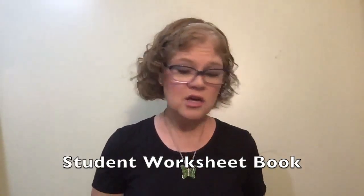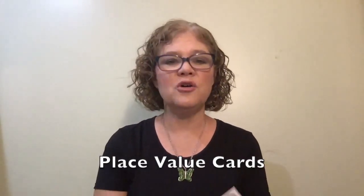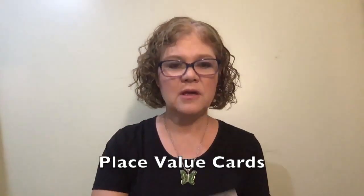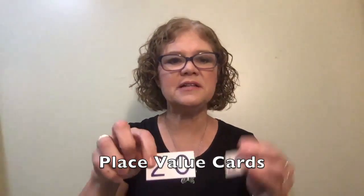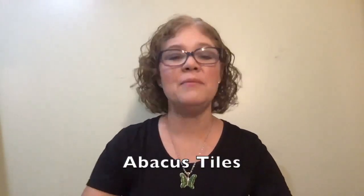You're going to need the student worksheets this week. You will also need the place value cards — you'll have the thousands, hundreds, tens, and ones. You'll also be using the abacus tiles, which look like these little cards.